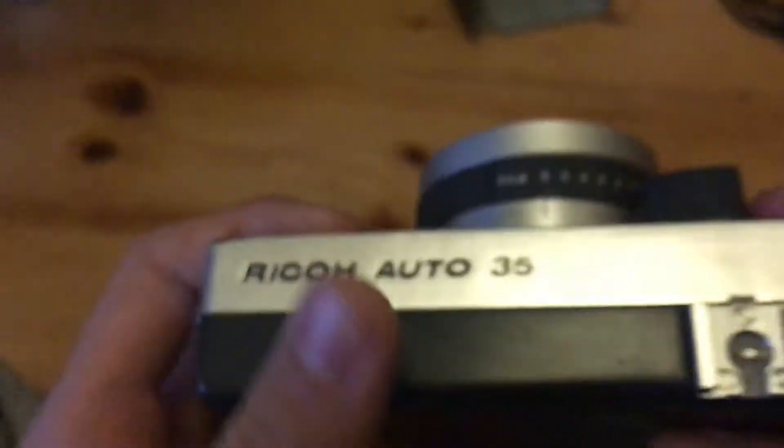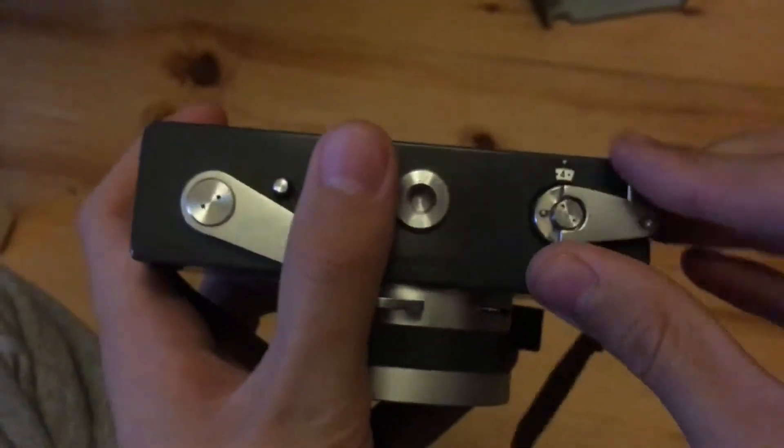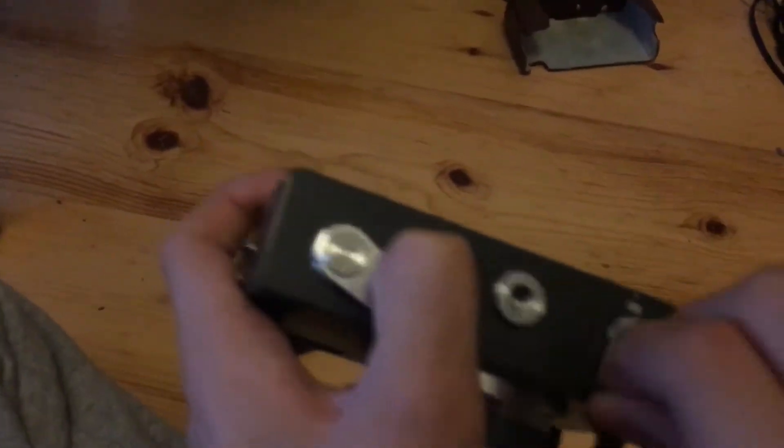Then just look into the viewfinder and make sure that the little needle in there is out of the red area, because if it is, it will correctly expose your picture — hopefully. That's pretty much it for this camera; just keep winding and taking photos to the end of the roll. Then push in on the rewind button and wind to wind the film back into its cartridge.